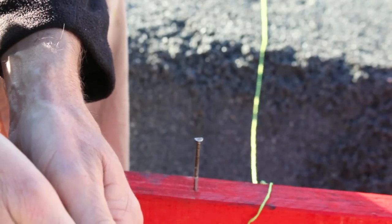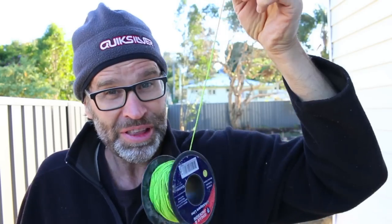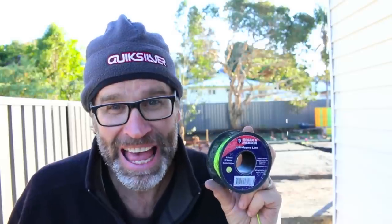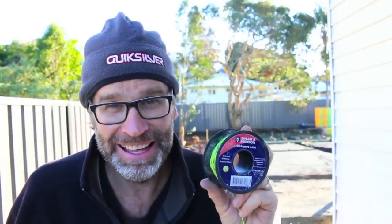How simple was that? So there you go — that's how you tie a string line. Great tip, Knackers! Well I hope you enjoyed and found that video useful. And as per usual, a big thumbs up is always greatly appreciated.